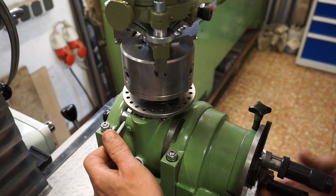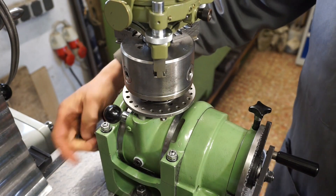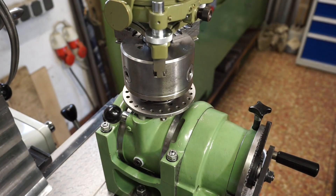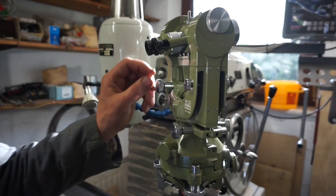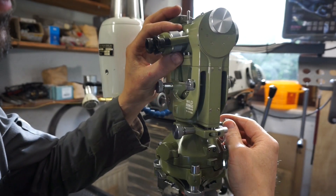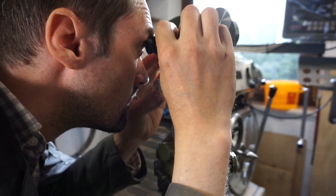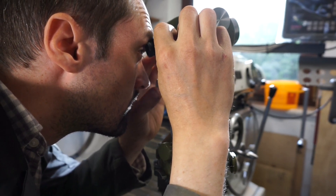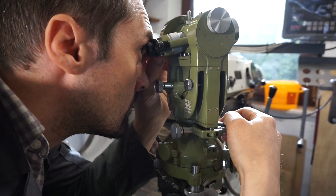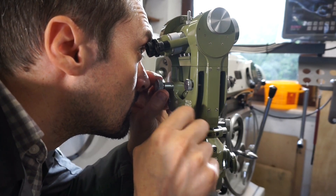In order not to bore you to death, I only want to show you testing of the direct indexing disk. So first we index on our 0 or 24 position and lock the spindle. Now we have to find a suitable target — through the dirty workshop window, of course — far away but clearly visible. Freehand we must roughly find it, which is not easy because of the large magnification of this instrument. Then we lock the frictions onto the fine adjusters and guide the crosshair into the target.